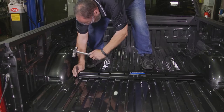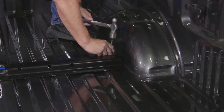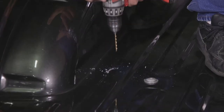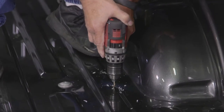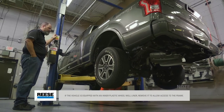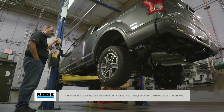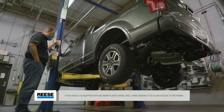Using the rail as a guide, mark and center punch the 5 holes for the rail. Then move the rail out of the way and drill each position through the bed with a 1-1/8 inch drill bit. Before drilling, check underneath the truck bed for any potential risk to vehicle components such as brake lines and fuel tanks, and make appropriate safeguards to protect them from damage.